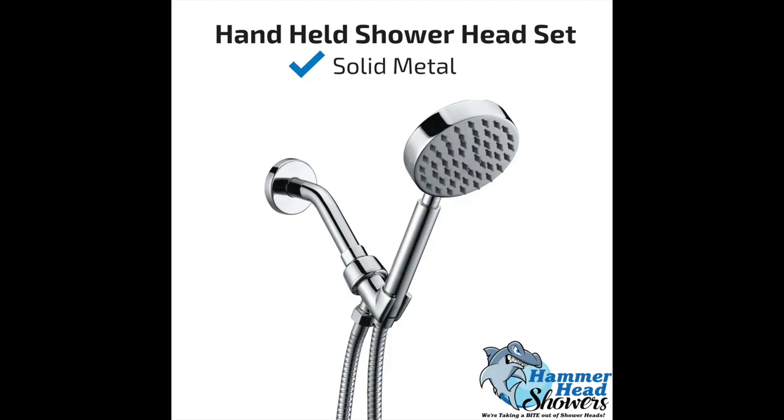Hi, this is Justin Ball, the owner of Hammerhead Showers, the leader in solid metal shower heads and accessories. In this video, I'm going to show you how to replace this old shower head with our solid metal handheld shower head set. It's very easy and you can do it in less than 10 minutes. Let's show you how.